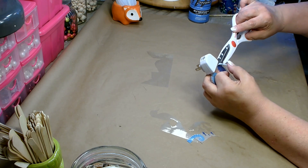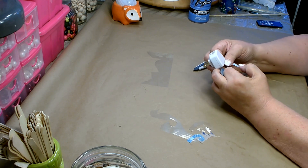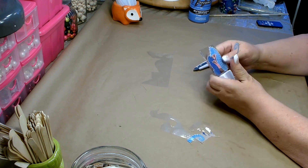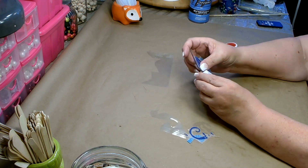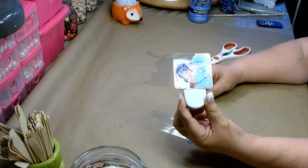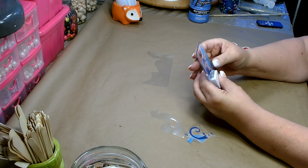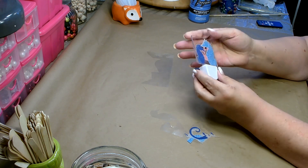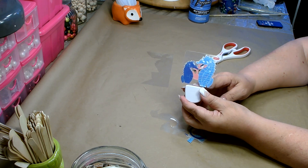You can do this with any kind of decor — this is great, you can customize it. Maybe you have a child who is really into some form of character and you can't find things to decorate their room; you can make them a cute little night light. Just make sure that everything is nice and secure and then you have your custom little night light — quick and easy.